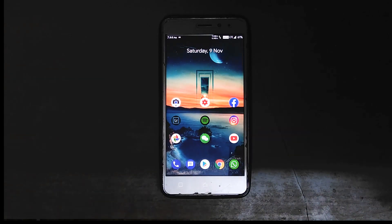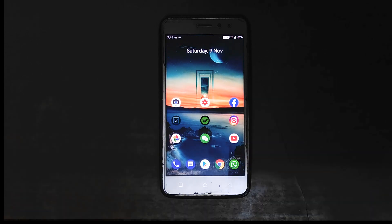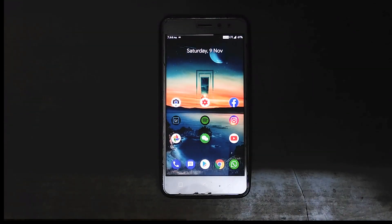Hey, what's up guys, welcome back to the channel. Today I've got a very special video for you guys — another ROM review. It's based on Android Pie and it's for the Lenovo K6 Power. This ROM is the AOSP Extended ROM, which has been ported for this device.